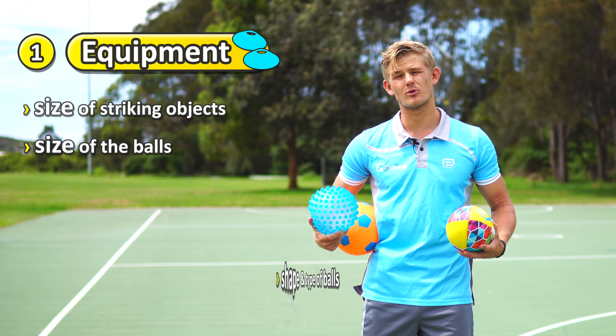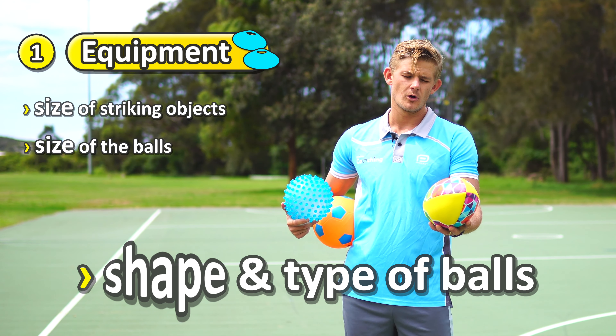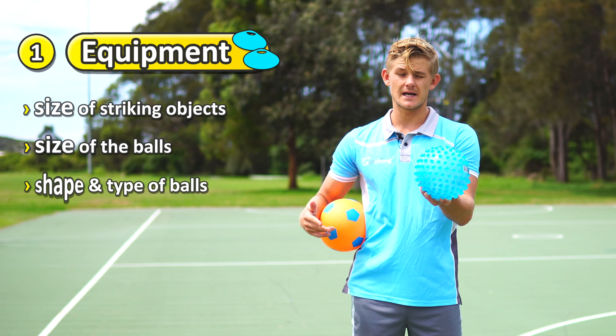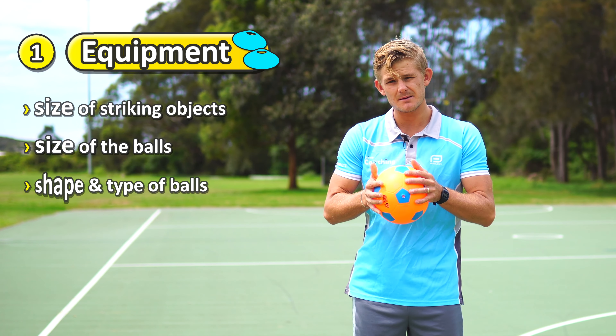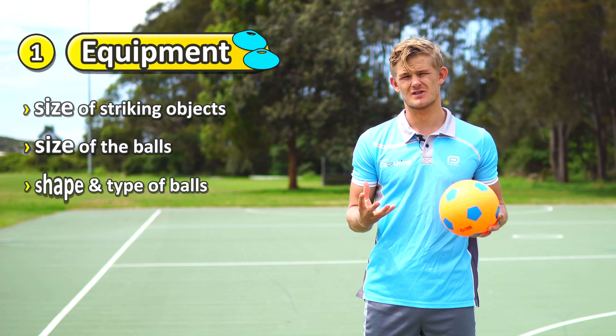You can also think about the shape or type of the ball that you're using. You might be using an oval or American football shaped ball, or maybe a ball that has a funny texture on it that makes it harder to catch, or maybe a really bouncy ball that's easy to bounce, or even a spongy ball. So there are different textures that you can use.